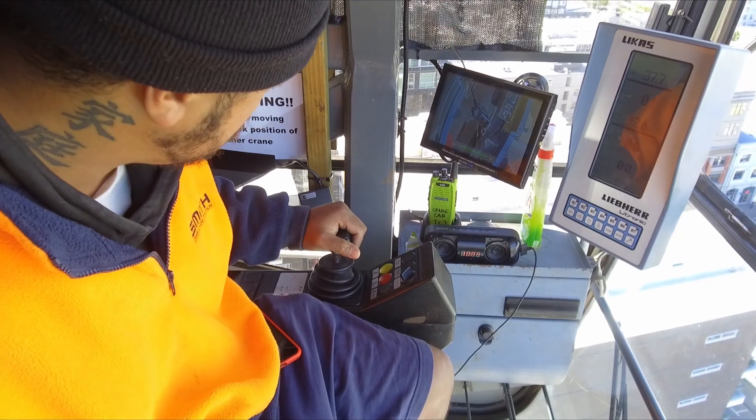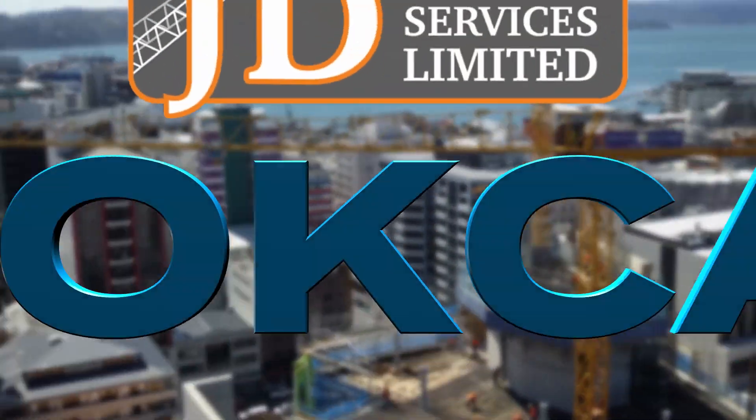For more information, contact JD Rigging. BlockCam — see the difference.